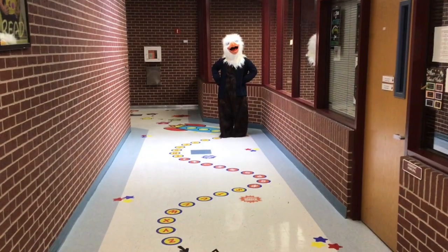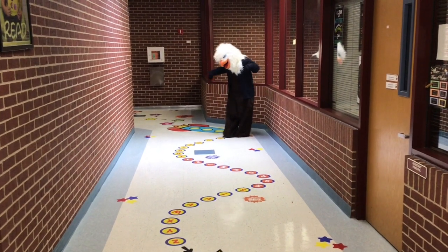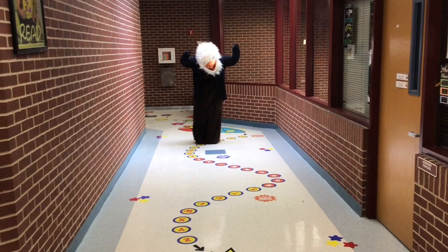Next are alpha dots. You're going to tiptoe on the yellow letters and squat down low on the orange letters. Say the letters aloud.